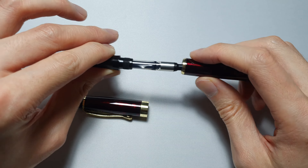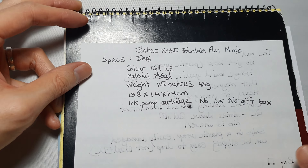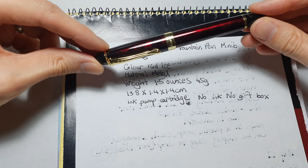Welcome back to the EDC series — the everyday carry series. This is a Jinhao, J-I-N-H-A-O, X450 fountain pen with a medium nib. Part of the EDC series is that one of the items you should carry is a pen. When I was younger I was a very avid fountain pen user, so I decided to get one just to try it out again because I don't have any of my old pens.